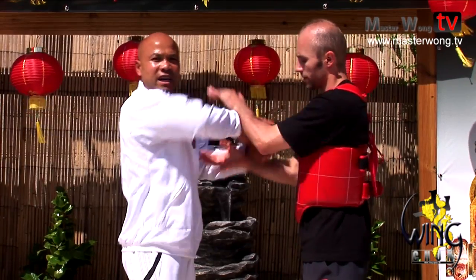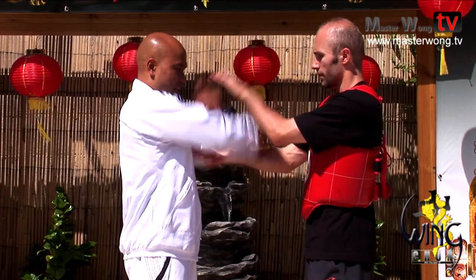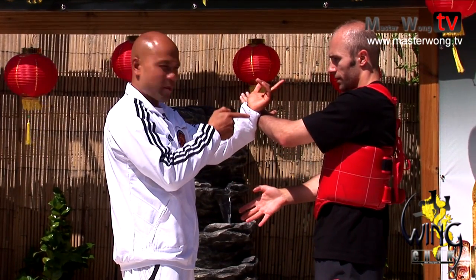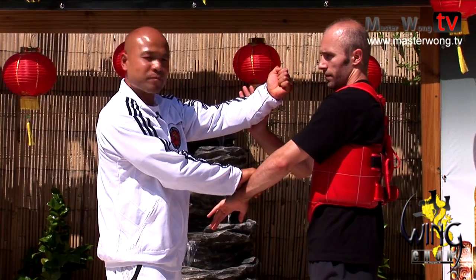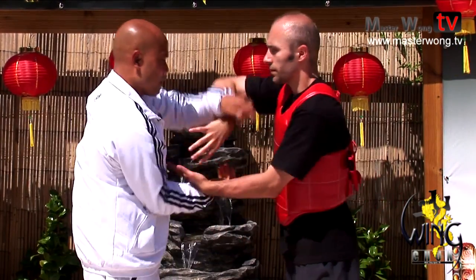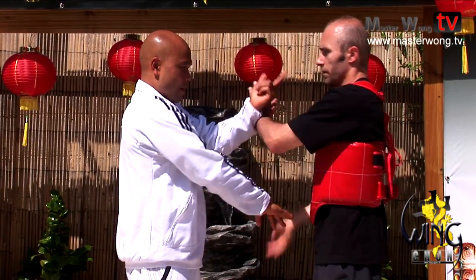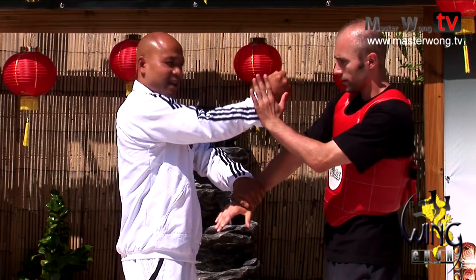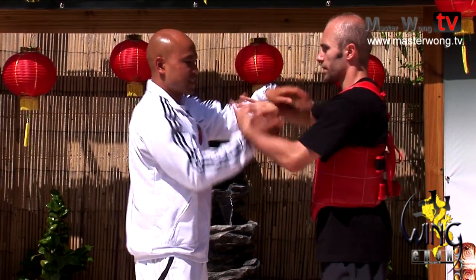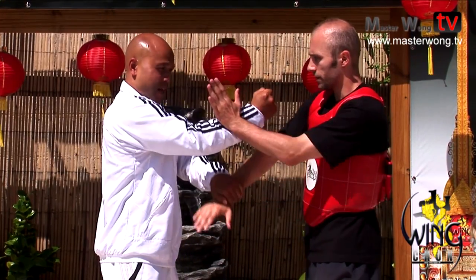Okay, now cut the crap, let's go to the work. First we do the Pak Sao — hand here, and then we attack; because the hand is away, we Pak Da, and then if the hand comes again, we Pak Da. That's what we're going to do: basic tool Pak Da. So: line, Pak Da, Pak Da. Very basic. Line, Pak Da, Pak Da.